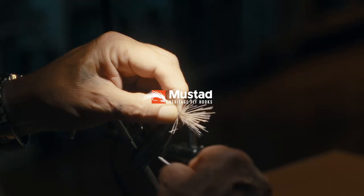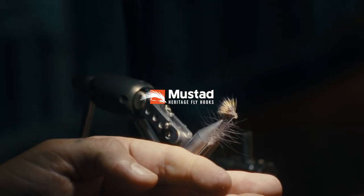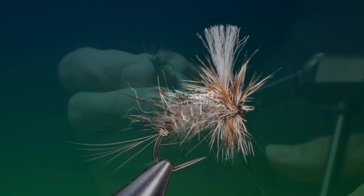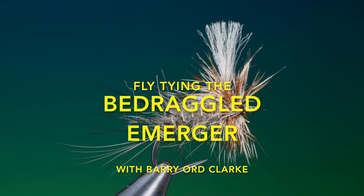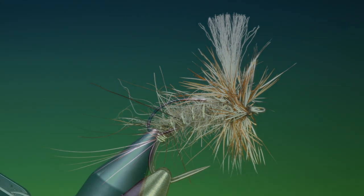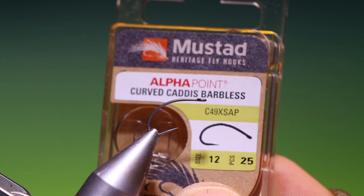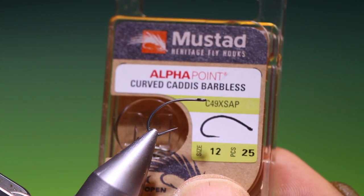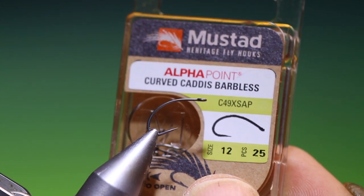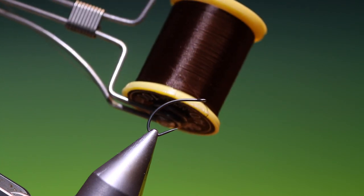Introducing the new Heritage Series from Mustad. Our heritage, your legacy. We'll start with a Mustad Heritage hook, the C49 XAP — barbless, curved, size 12. I have Shear 40 nought brown thread.